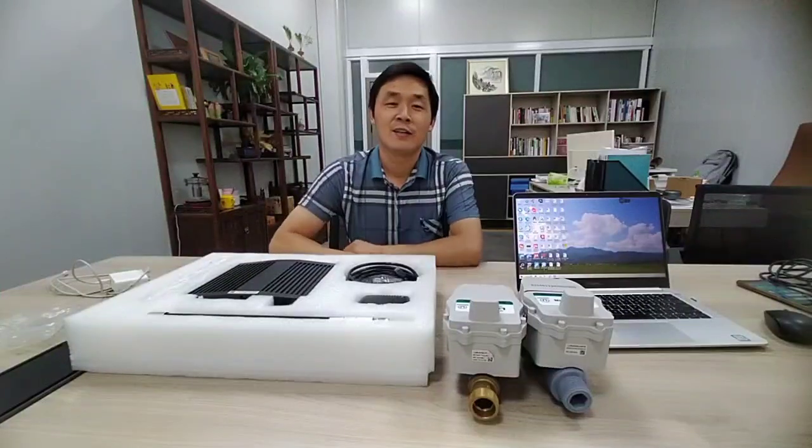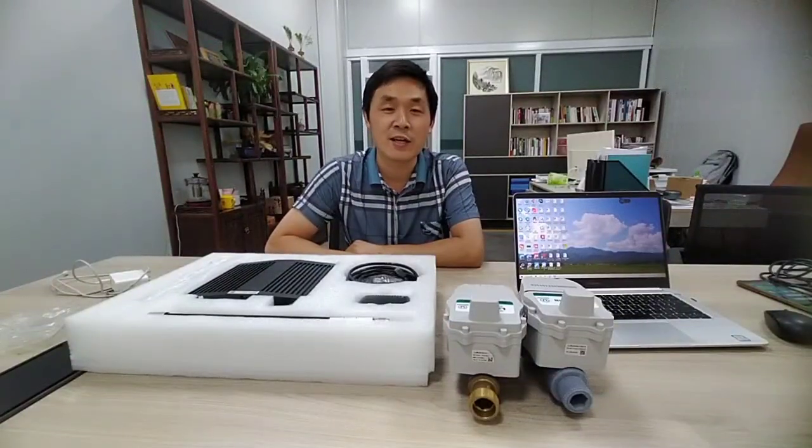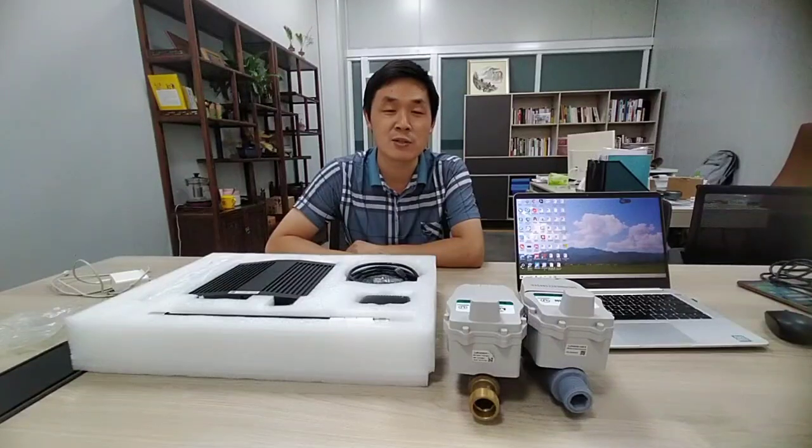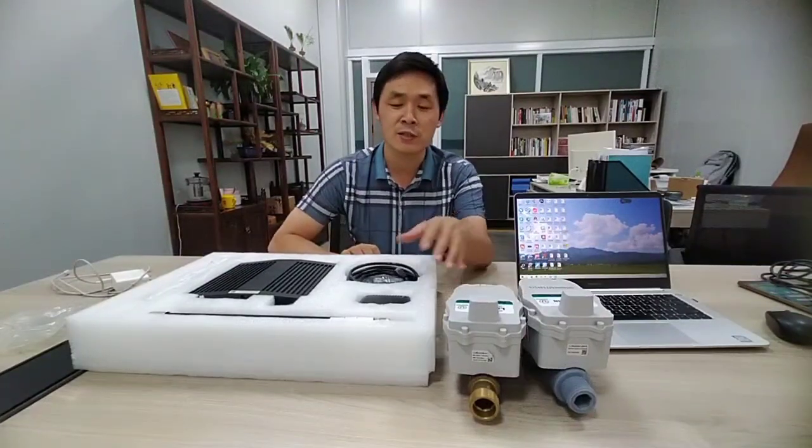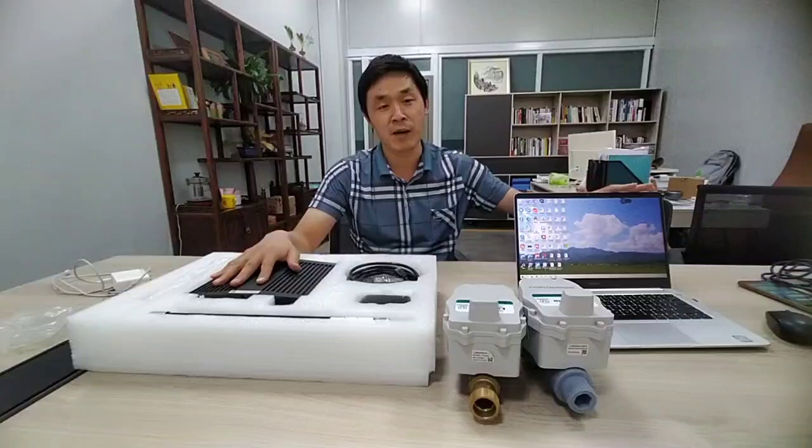Hello everyone, this is Chuang. Today I will introduce our smart LoRa water meter total solution. It includes the smart LoRa water meter, the gateway, and the management system.